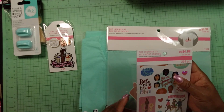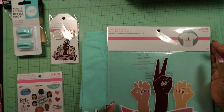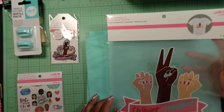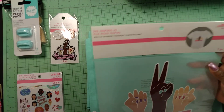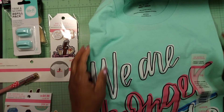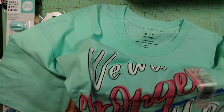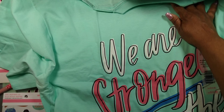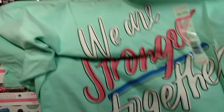I didn't see the paper pad at my store, but I did get this iron-on transfer sheet that says 'Stronger Together' with different nationalities represented. The easy way out — I'm going to iron this on one of my shirts. And I did purchase a shirt that says 'We Are Stronger Together.' So that's what I picked up.